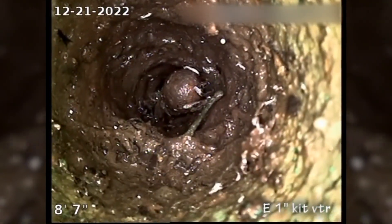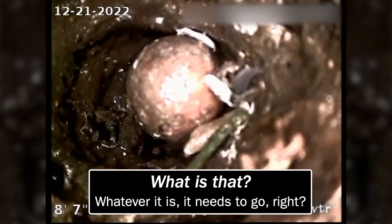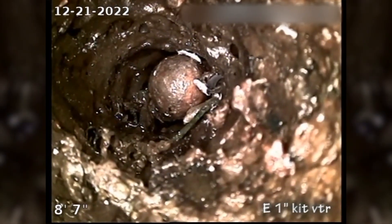Oh my god. I'm not sure what's going on there. Looks like there's something in there, but that's going to need to be cleaned out. Looks like the inlet's right there, and there's just a lot of junk. I'm not sure what that is. It may not be that serious, but it could be — it could be very serious.